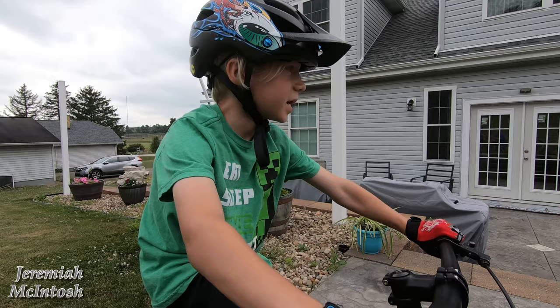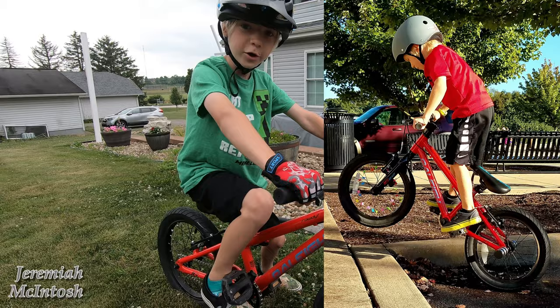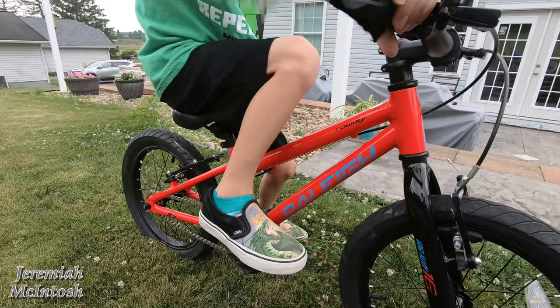When asked what he liked most about the Rally Rowdy, he said it didn't have coaster brakes — because when he rides his friend Colton's bike and tries to do a wheelie, it has coaster brakes and it's hard to do wheelies with coaster brakes. That's why he prefers the freewheel. He's had the Rally Rowdy for about two years.